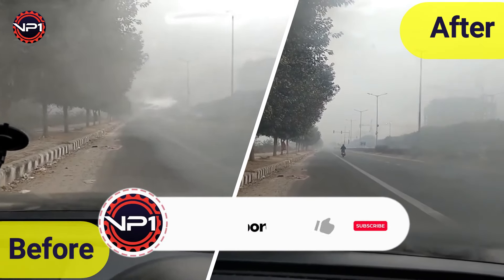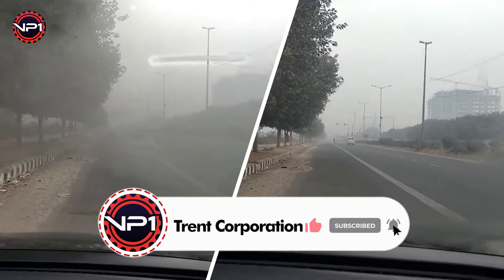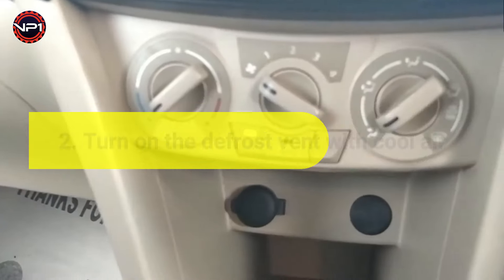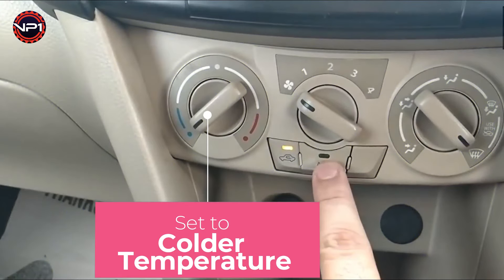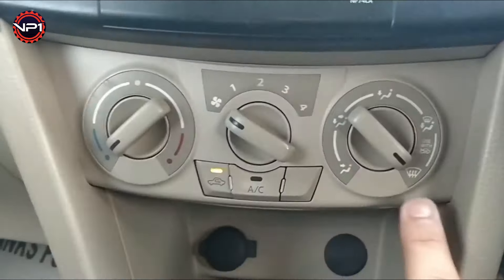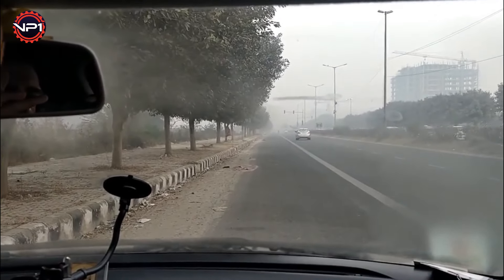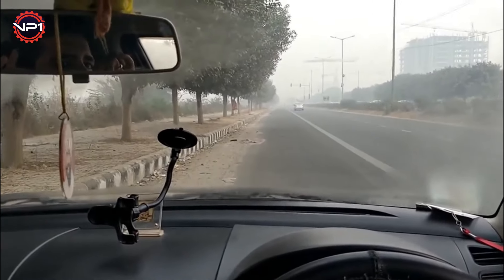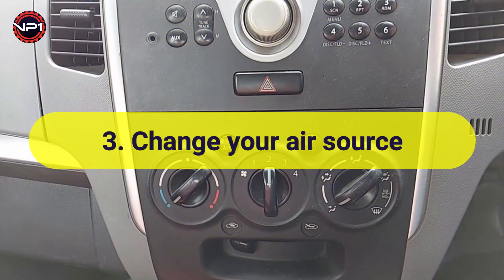Trick two: turn on the defrost vent with cool air. Switch on the air conditioning system and set it to colder temperatures, then turn on the defrost vent. The defrost vent will direct air straight at your windshield, and the cool air will help your windshield temperature match the air temperature outside.